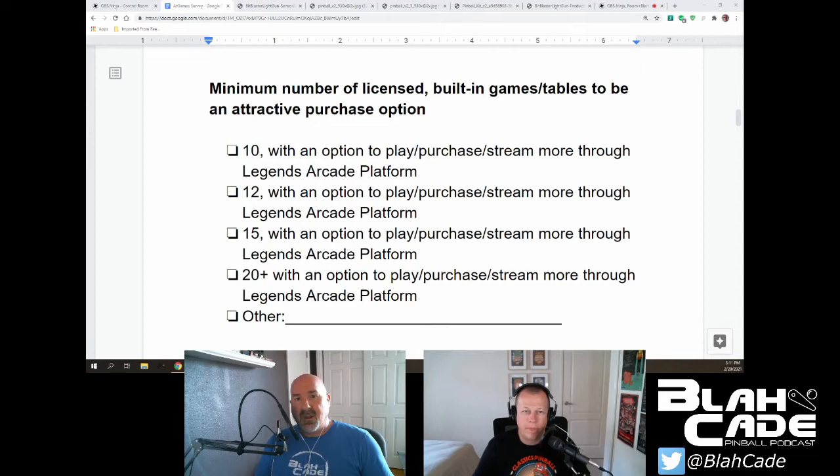Next question: minimum number of licensed built-in game tables to be an attractive purchase option — 10 with an option to purchase or stream more through the Legends Arcade platform, 12, 15, 20 plus, or other? I went with 20 plus. That was prior to me looking at what games they currently have, and then I went, 'Oh yeah, you're giving me crap — so give me more crap. Load me up with crap.'